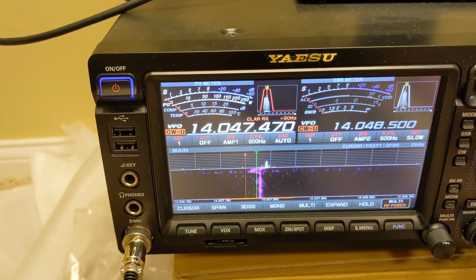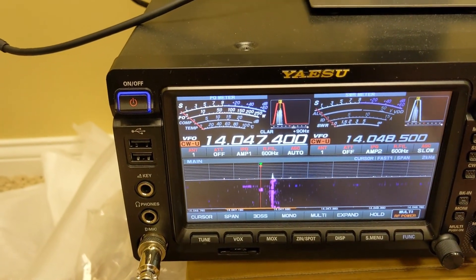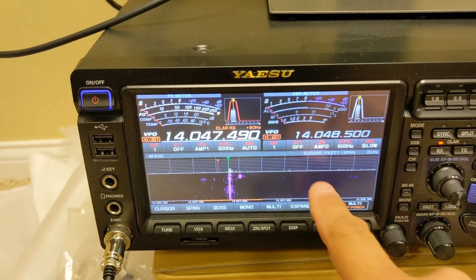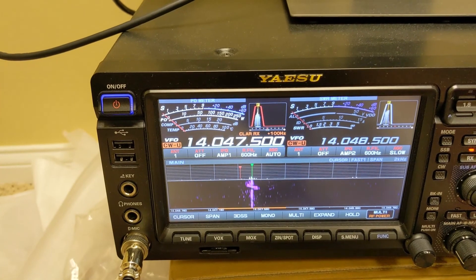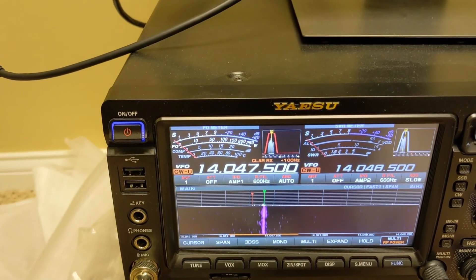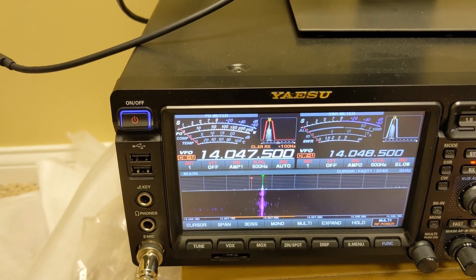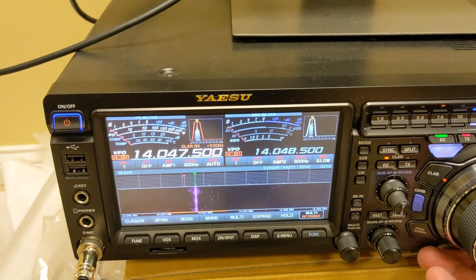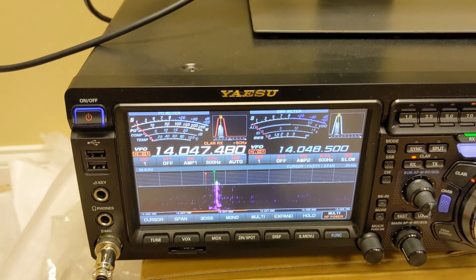You'll still be transmitting on your original favorite frequency — 14.047.4 — while you've received them in nicely, centered on 14.047.5. You don't want to change your transmit frequency when you're calling CQ because people will wonder why you changed frequencies. So that's a good reason to use RIT: calling CQ and tuning in people that are responding to you.